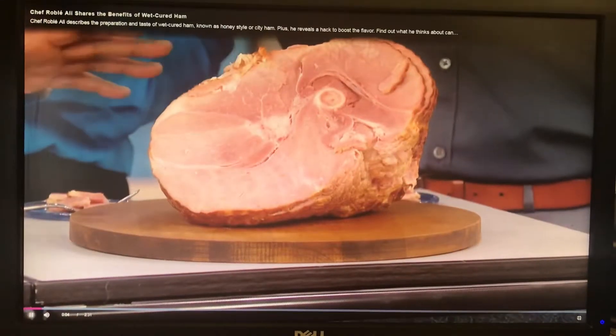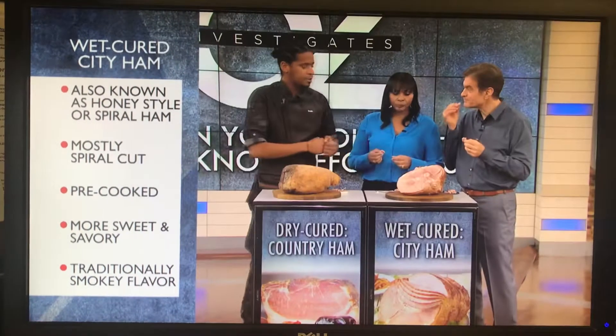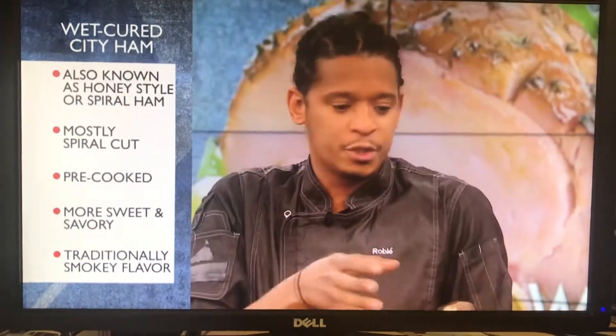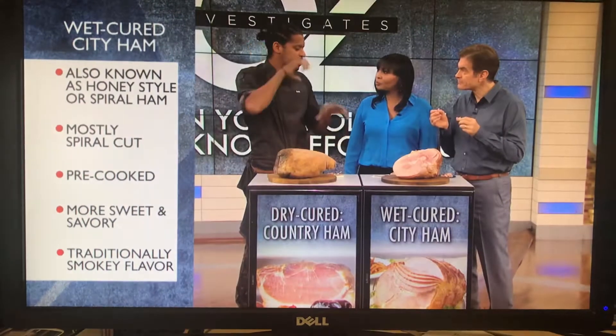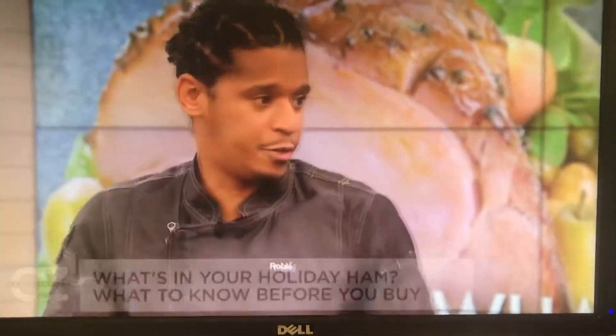It's all-purpose, make-everybody-happy ham — easy to find at the supermarket. This one is wet-cured. Basically, they brine it: it goes into a mixture of water, a little bit of sugar, some kind of salt, and nitrite. It sits in there and gets hyper-hydrated. Then it's salted and goes into a hot smoking room or oven. So by the time you get it, it's cooked all the way through.